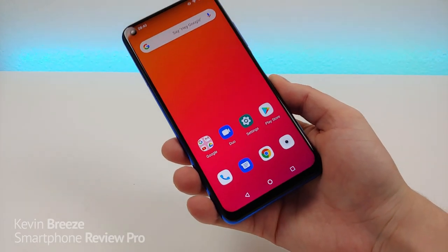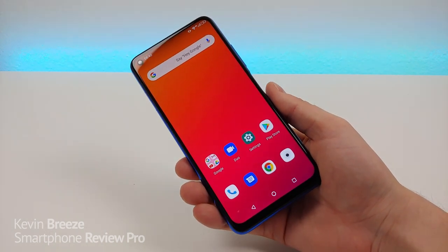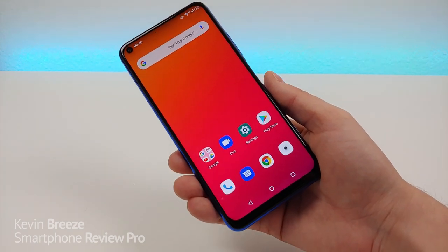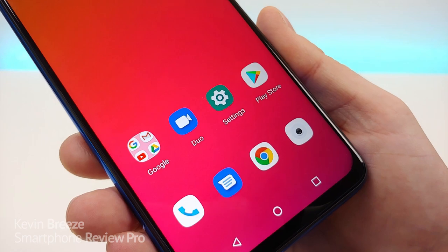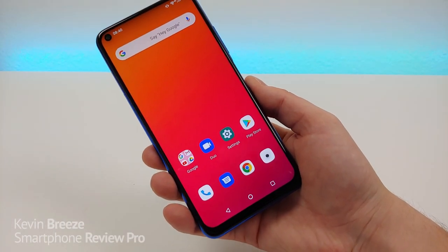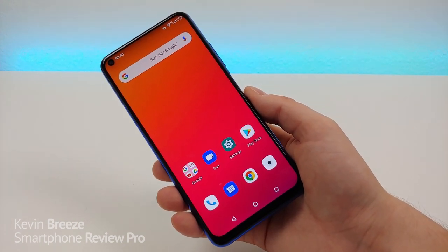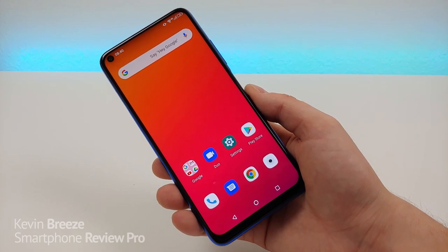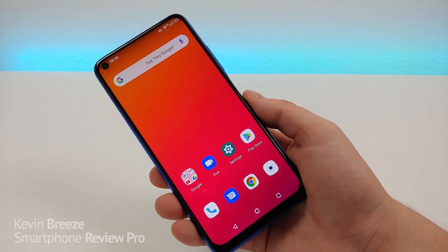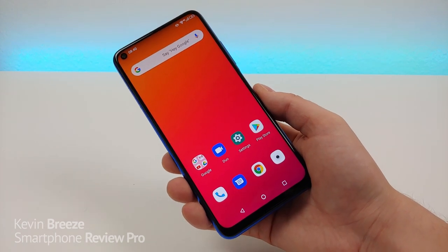The device features a massive 6.53 inch display at 1080p with a 19.5 by 9 aspect ratio and a PPI of 395. The display is an LCD, but despite that it is super bright and vibrant and really does look great. I recently compared the Umidigi F2 against the Samsung Galaxy A51 which has an AMOLED display, and while the AMOLED does look slightly better, the LCD here certainly keeps up and looks really fantastic.